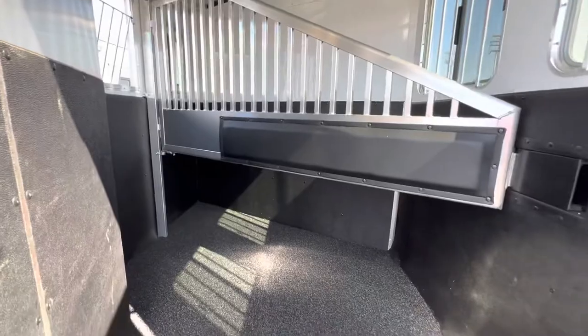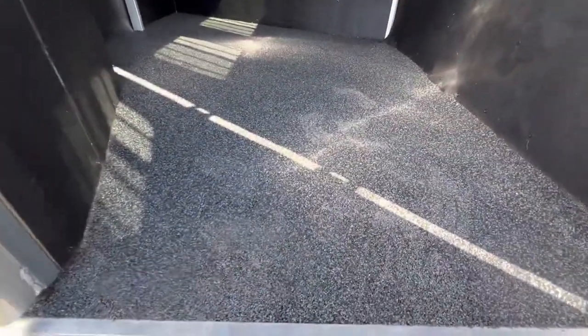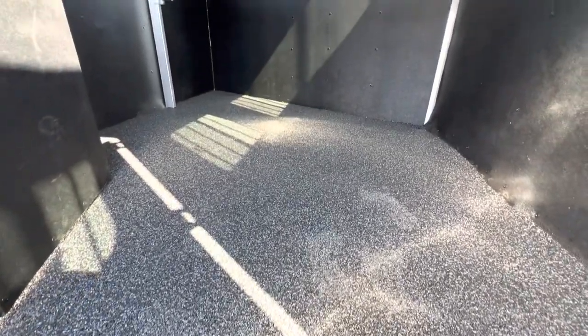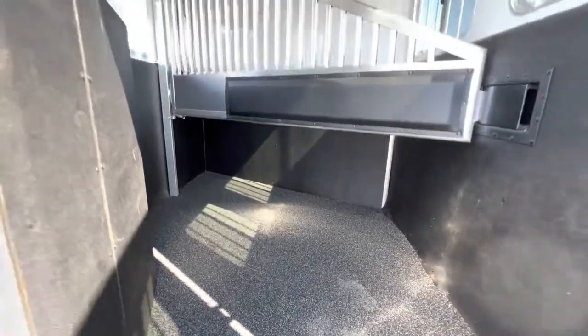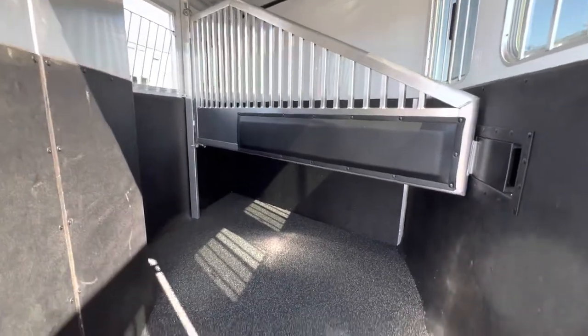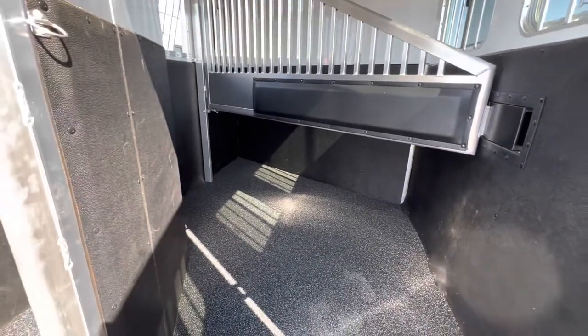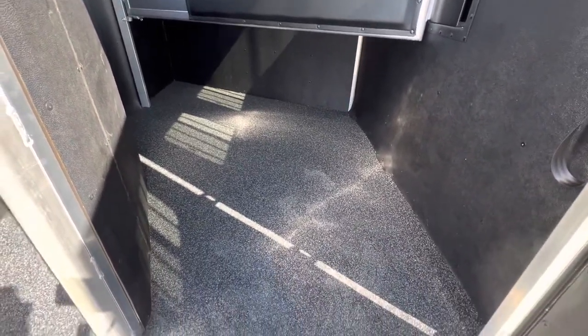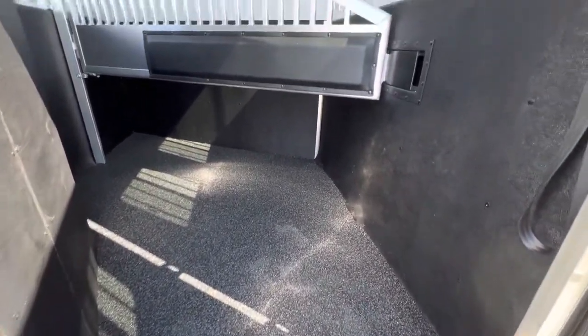This trailer has the Equiflex flooring inside — also called pee-through flooring among other names. People love it because the horse's urine goes straight out and underneath the trailer, so you don't have to worry about it sitting on top of the aluminum and corroding it. All you do is come in with a hose, wash it out, and you're done.